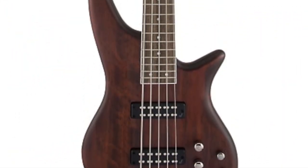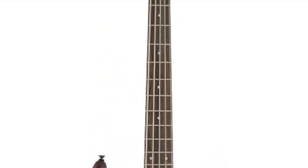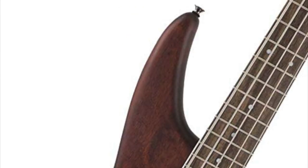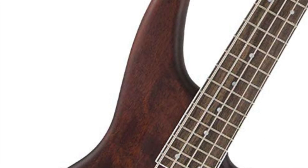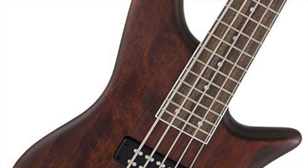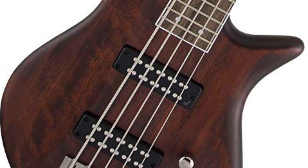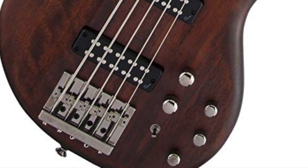The Jackson JS3V features a 35-inch scale length bolt-on maple neck with graphite reinforcement and scarf joint, a 12-to-16-inch compound radius bound laurel fingerboard with 24 frets and white dot inlays, dual passive Jackson medium output humbucking bridge and neck pickups, and a two-way toggle switch with pickup coil split blend control.